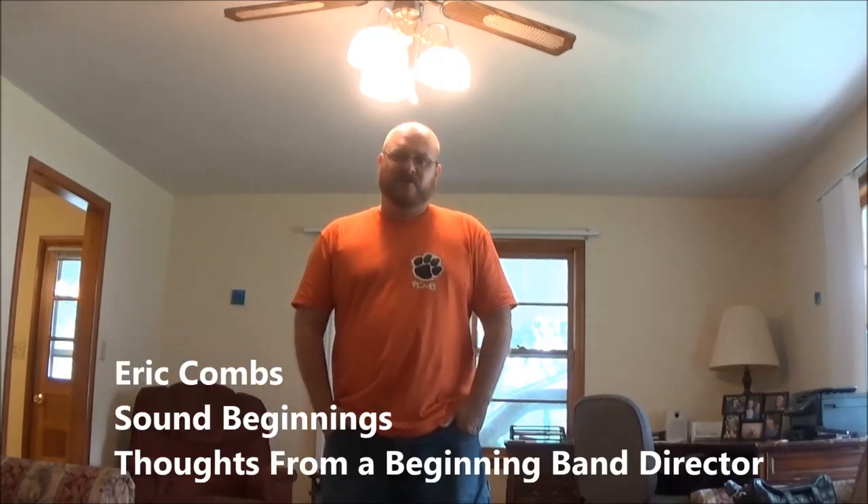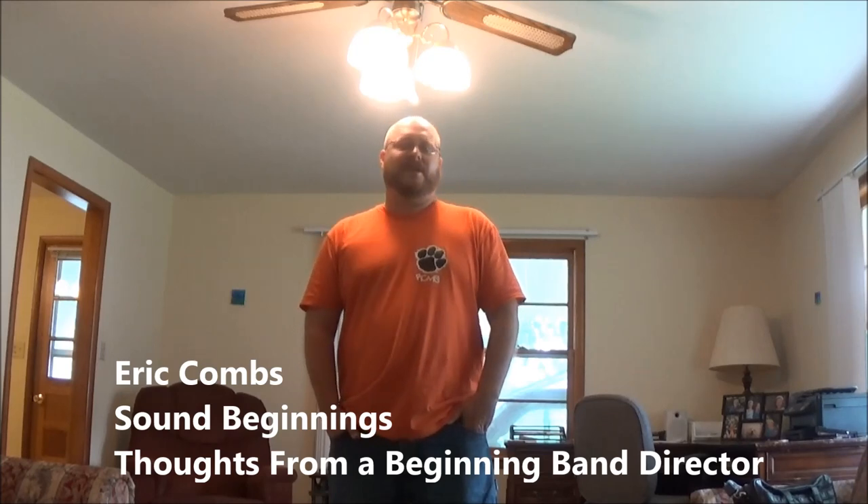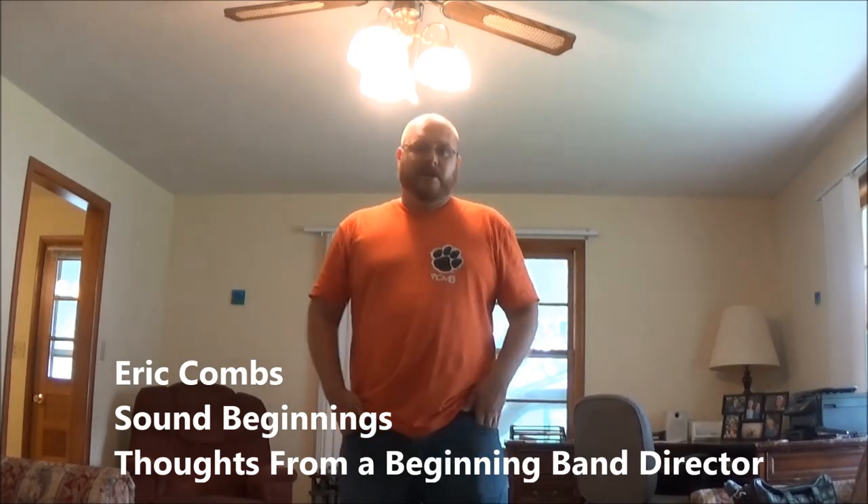Hello, this is Eric Combs with the Sound Beginnings beginner band series and also with the Facebook blog Thoughts from a Beginning Band Director. Today's episode comes to you from my house — we're getting ready to give a trumpet a bath.